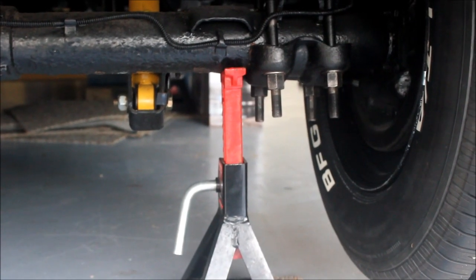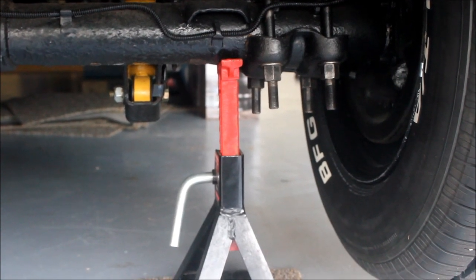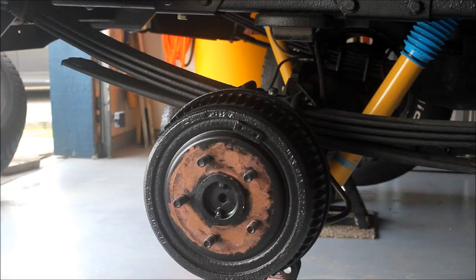Before starting this job, make sure the vehicle is properly supported on level ground on axle stands. Now, technically today I'm installing a wheel spacer with lugs on it, but it's the exact same concept as a wheel adapter — the only difference is I'm not changing the bolt pattern on this vehicle.